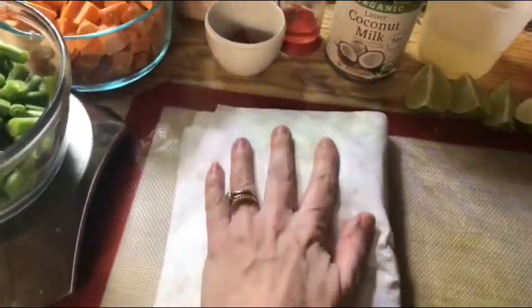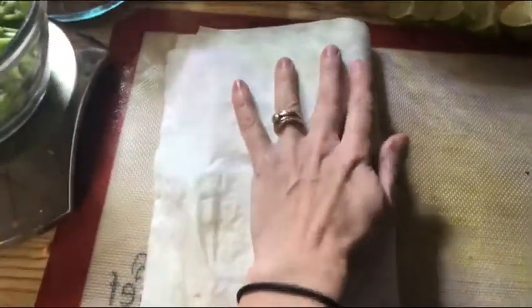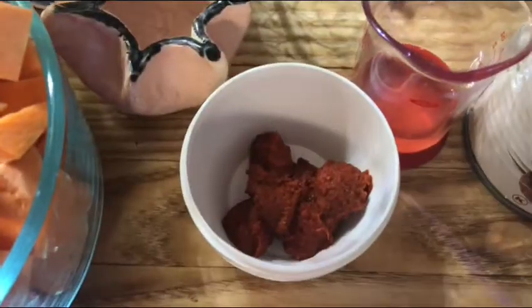Then just keep patting it dry — make sure that it's really good and dry before you use it. The ingredients are eight ounces of green beans, a pound of sweet potatoes, curry paste, and canola oil.